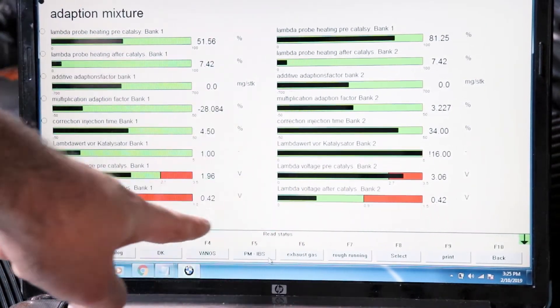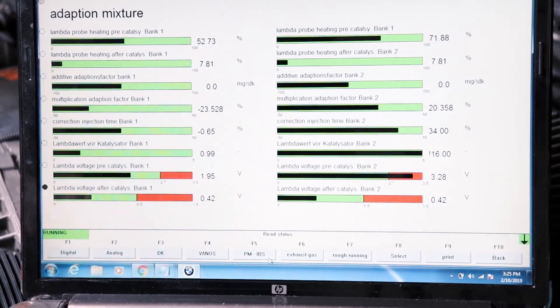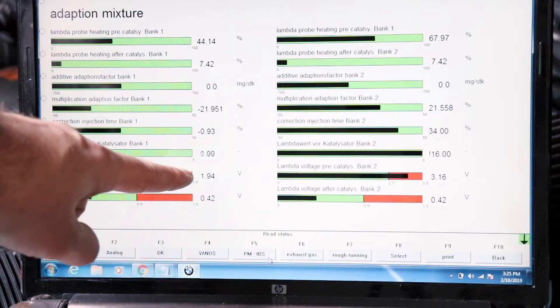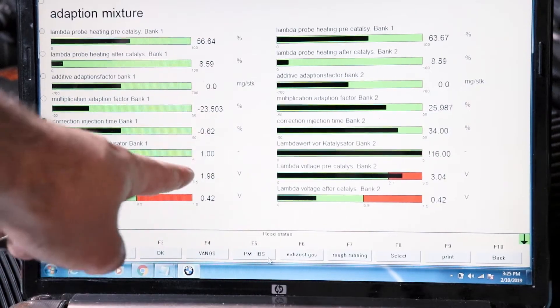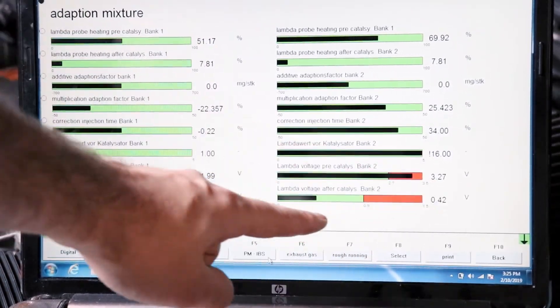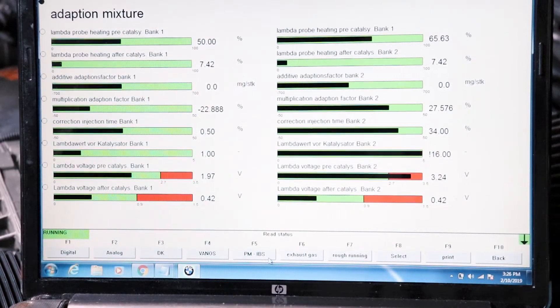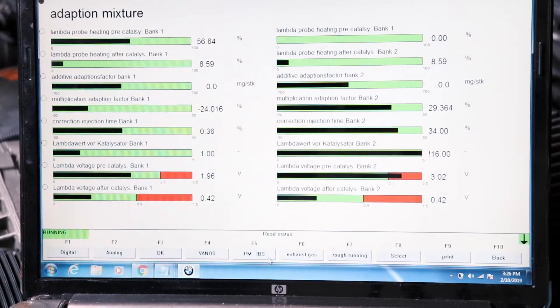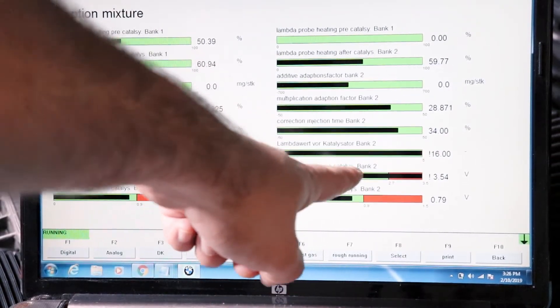These are similar — that looks good. This one should be around two volts right now but it's all over the place. Way rich. If you're going to be testing with INPA — I'll put a link in the description on how to set it up — if one is looking good, the other should match. These should be similar. We've got big variances. It thinks it needs more fuel than it really does. This definitely confirms I've got a bad O2 sensor — bank one before the cat.